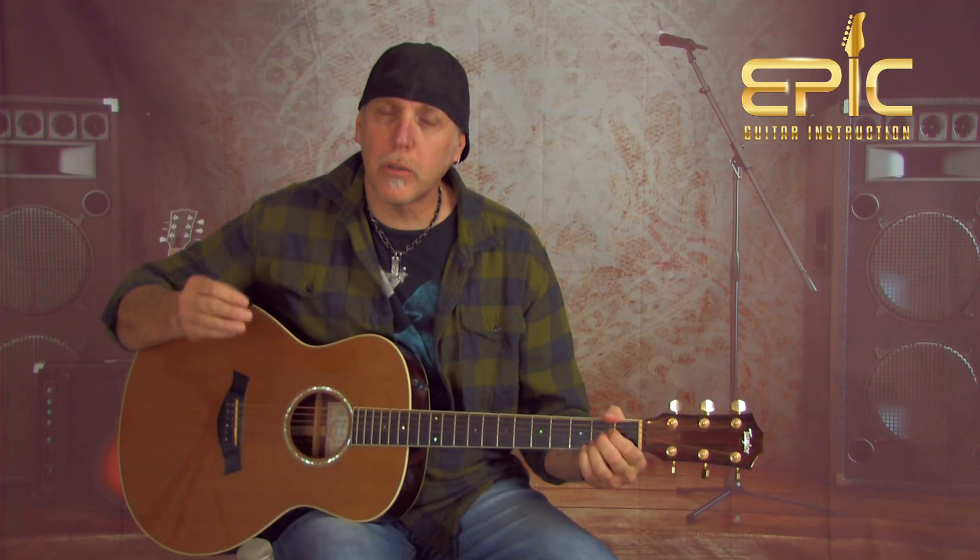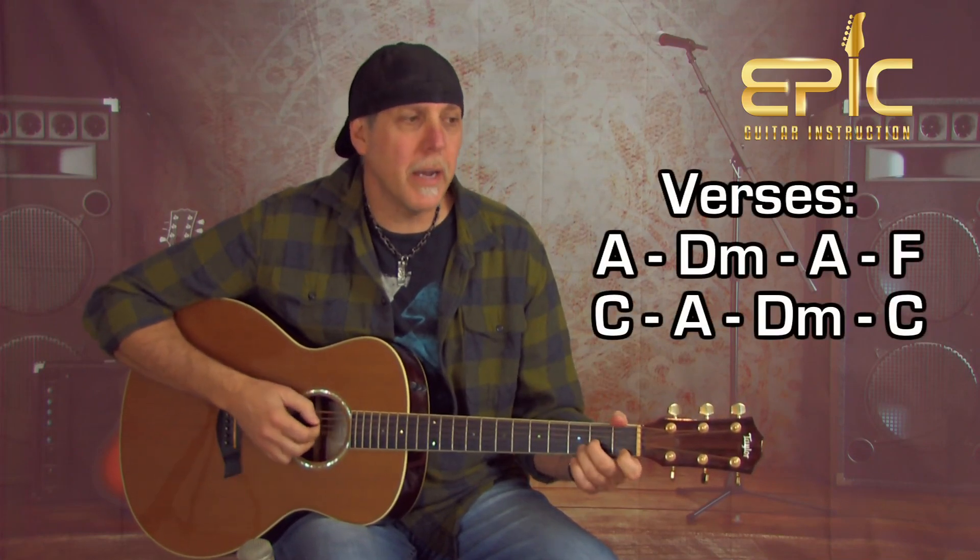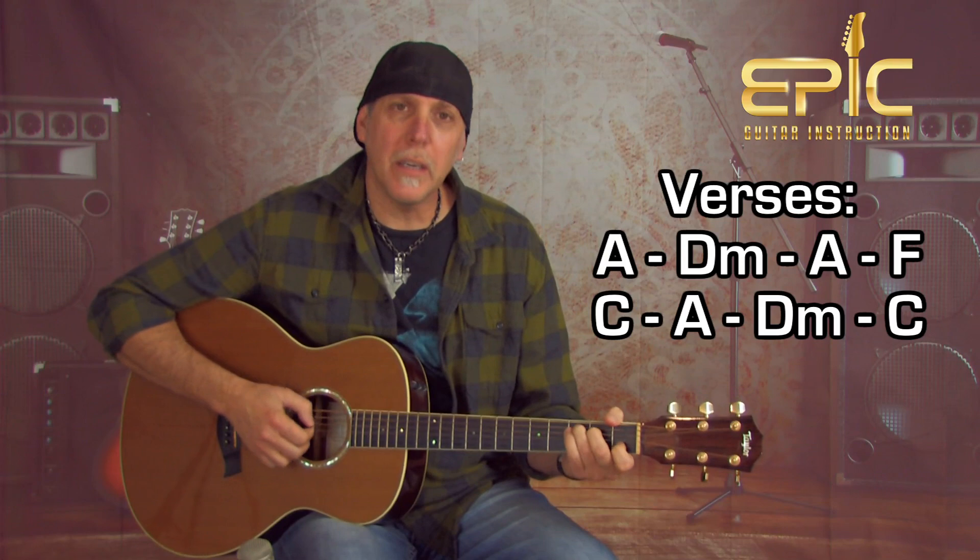That goes right into the 1st verse. The 1st verse is going to be A, to D minor, to A, to F, to C, then A, D minor, and C. That's the order of the chords. For most of this song, we're going to use the same strum pattern — a bass strum pattern. As you get comfortable with the song, you can certainly change it, put your own spin on it, do whatever you want.